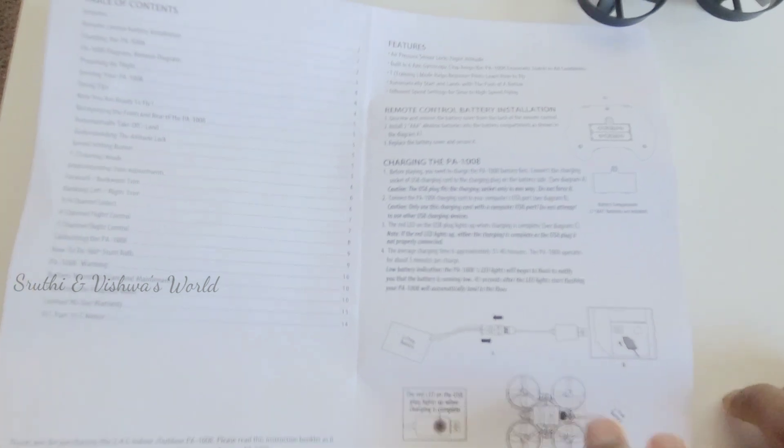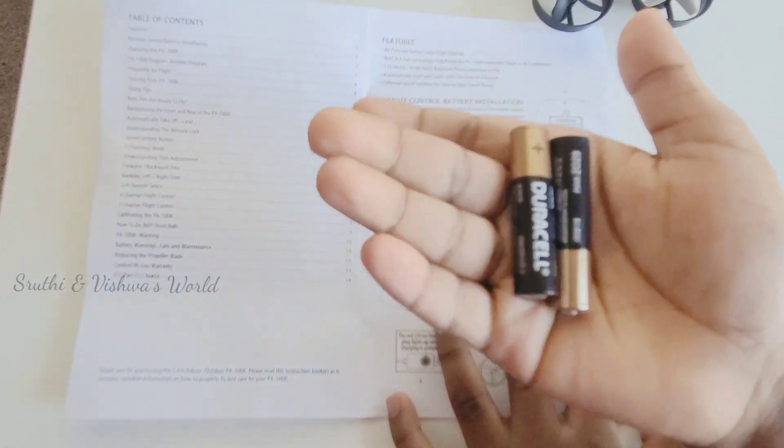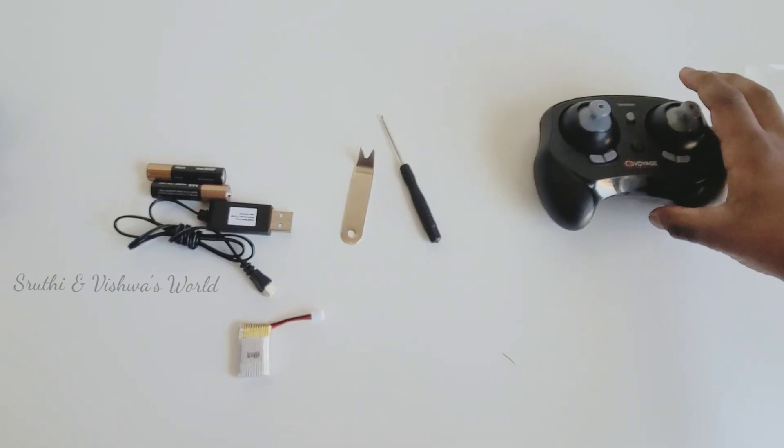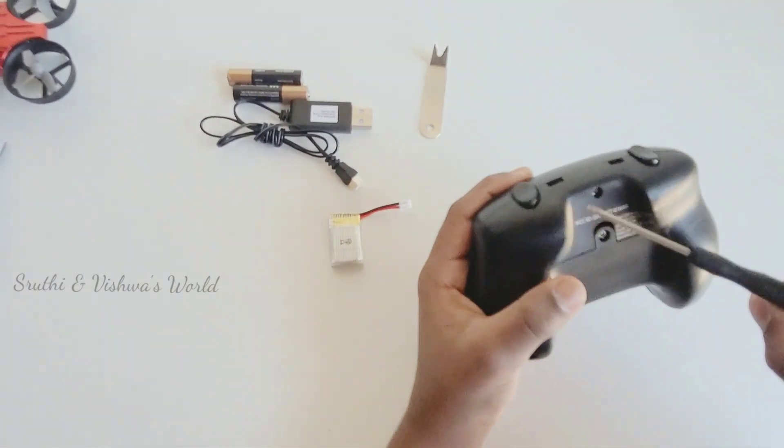The battery is not included in this kit — you have to use your own batteries. You have to use your own new triple-A batteries. This is the battery compartment, and here's the screwdriver.